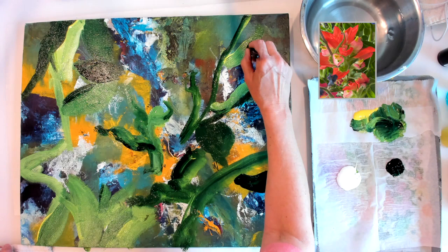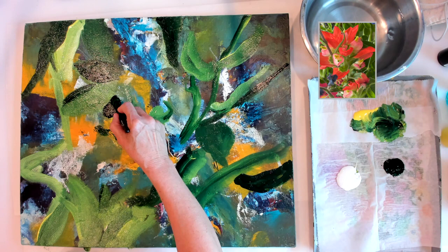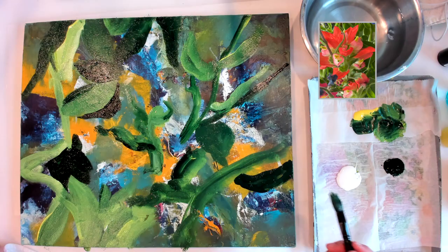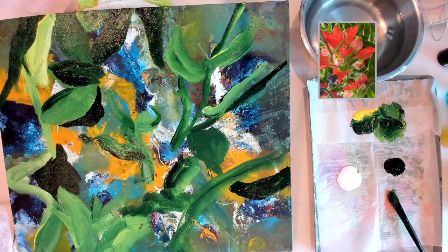I'm strategically not trying to depict this photo. I'm just trying to channel the feeling that I get from these flowers — the beautiful colors. I'm just playing with the colors, knowing that if I use a limited palette and play around, I'll get some beautiful colors and shapes, and I'm not going to worry too much about whether they're exactly lined up with the photograph.